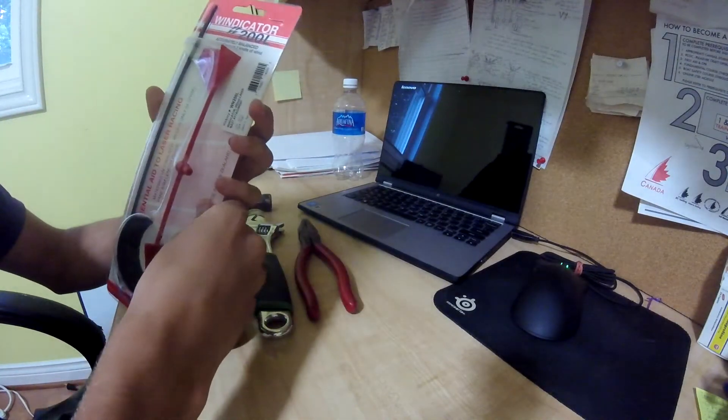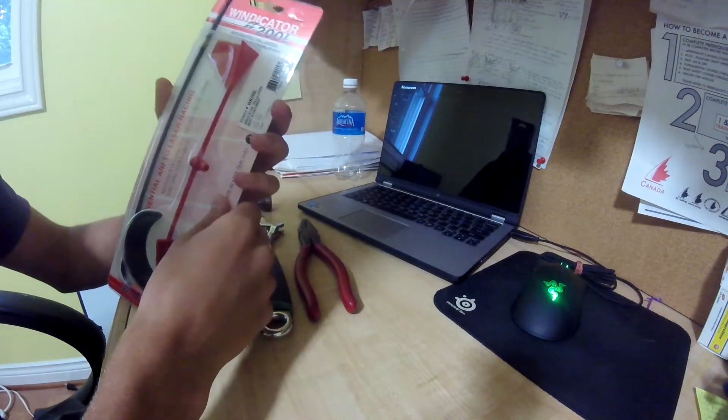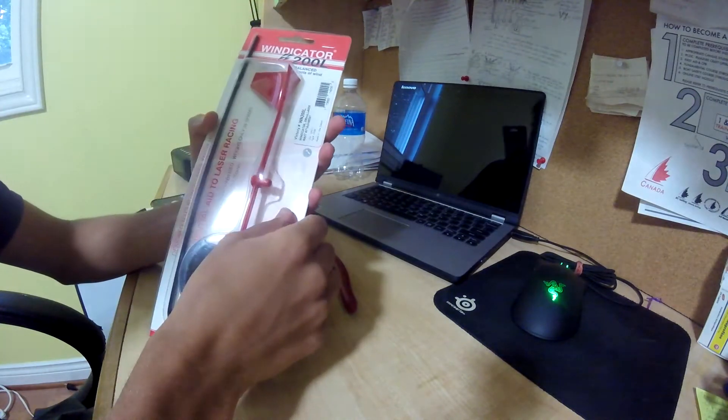As it says written up here on the top, it is accurately balanced and 100% accurate in even 2 knots of wind.